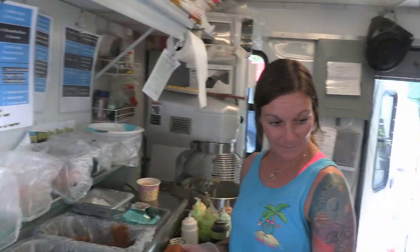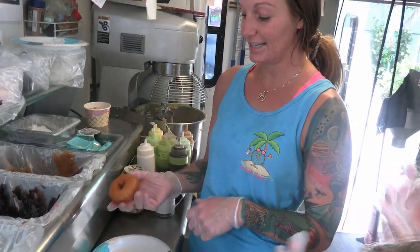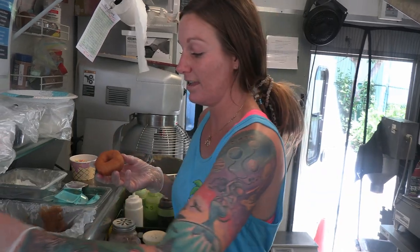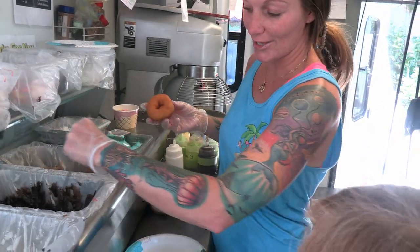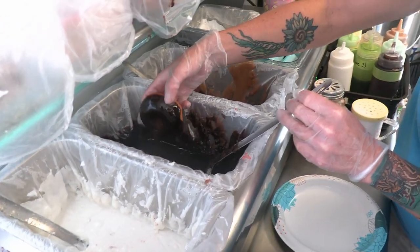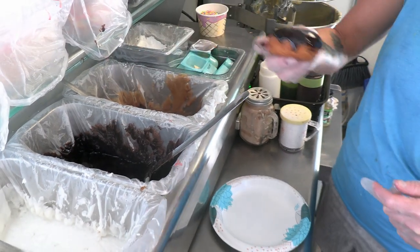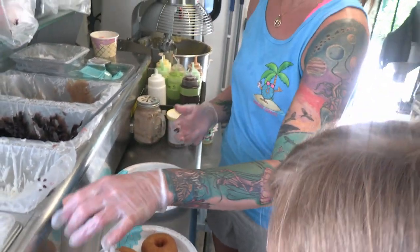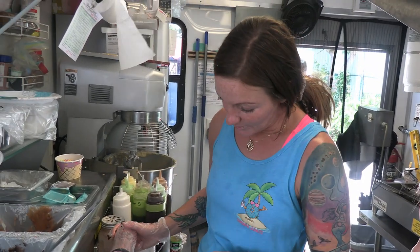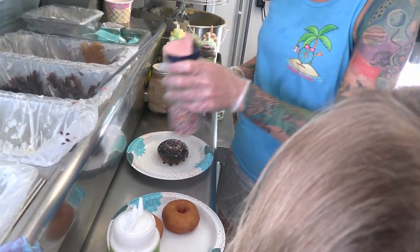All right, girls, you ready to learn how to make a donut? Yeah! Okay, so first up, wear your gloves — make them nice and protected. You're going to grab your donut, and we're doing a chocolate sprinkle one today. Stir up your frosting and make sure it's nice and thick. Then you're going to dunk your donut in, just like so. Let it drip because it's kind of hot.